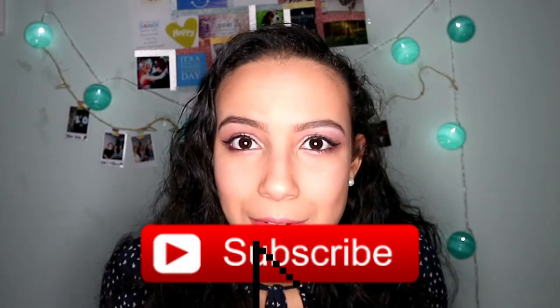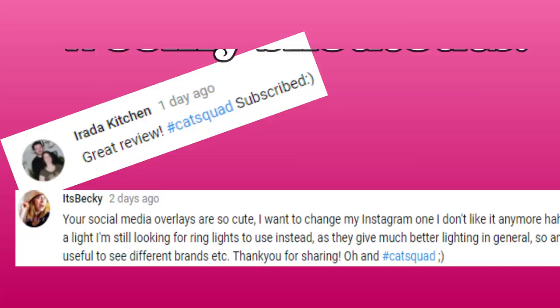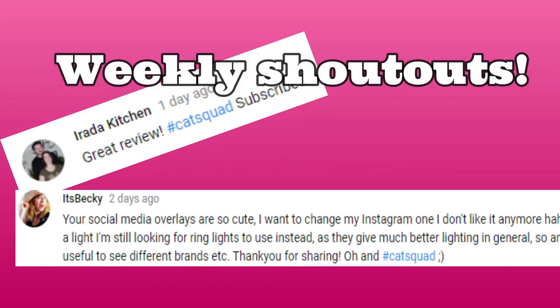That was the video, guys! I hope you like it — can we get this video to 10 likes? Don't forget to check out Cheyenne's channel, and let me know in the comments what your favorite part of this makeup look was. I really like how I did the eyes. Thank you so much for watching — subscribe to my channel if you like my content! I'll see you next video. Bye! And whether or not you're celebrating Valentine's Day, I hope you have a nice day!